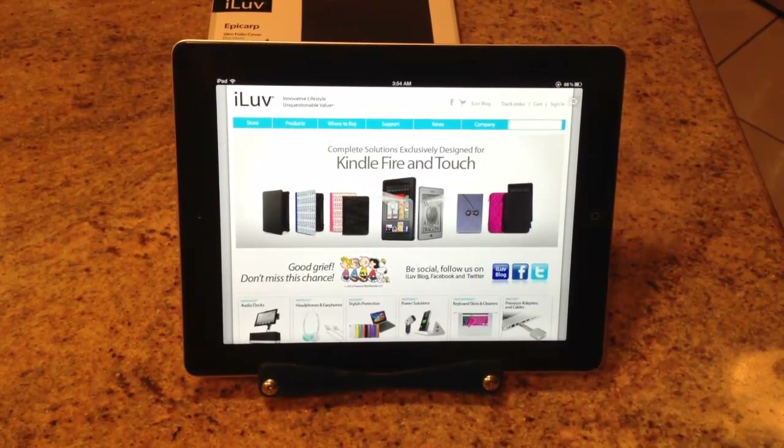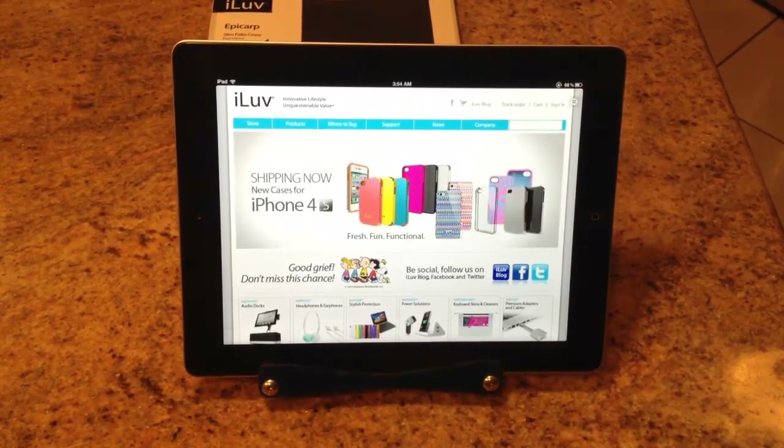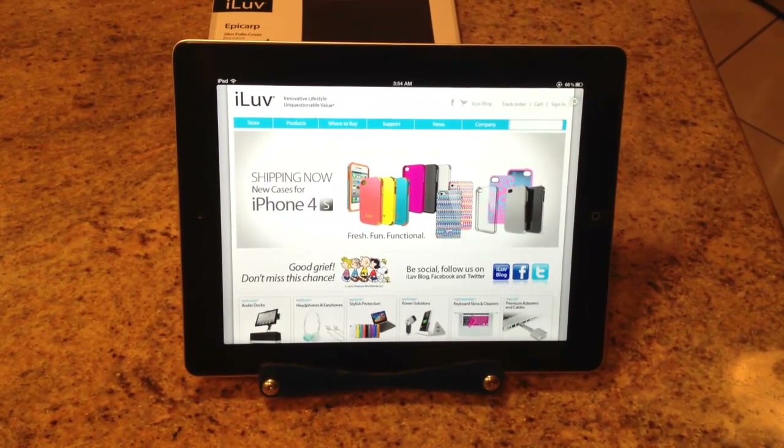Hi folks, Chris Voss here from thechrisvossshow.com, where we review all the latest and coolest social media products and technology.